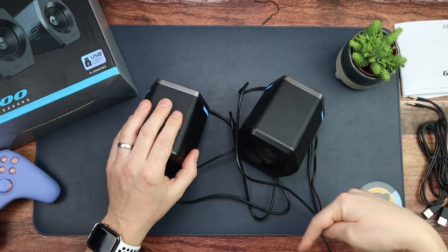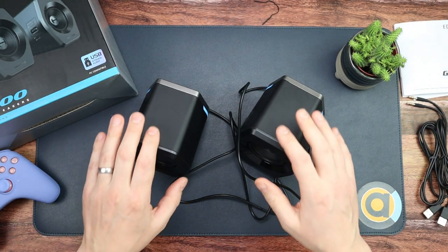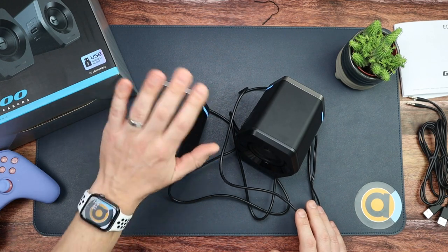Do subscribe down there so you'll be notified when the review drops. I'm going to go away and test these properly. Until the next video, I've been Console and Tech Accessories — bye!